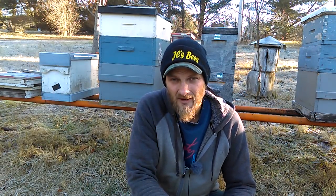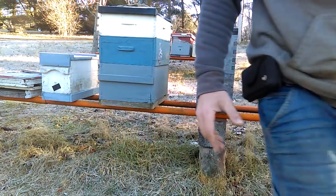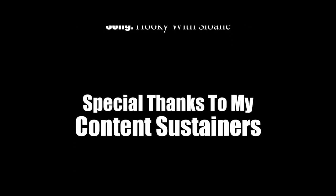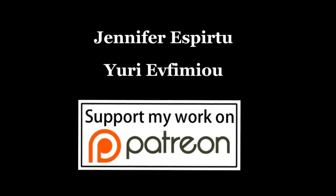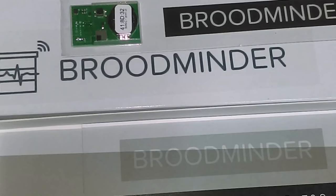Hey, did you know that when I'm not making videos here on my YouTube channel I'm still sharing videos over on my Patreon page? When you become a Patron you don't just get videos — you get all the other content I'm sharing. I for one would appreciate it and I hope together we can learn something new about BroodMinder and the readings it's putting out for us. Thanks for watching folks, we'll see you next time.